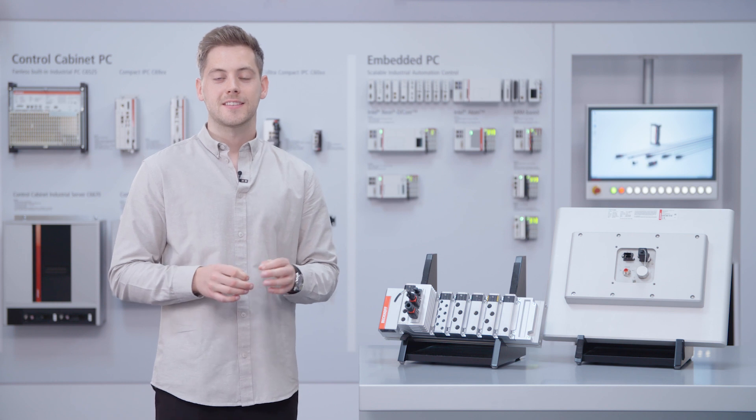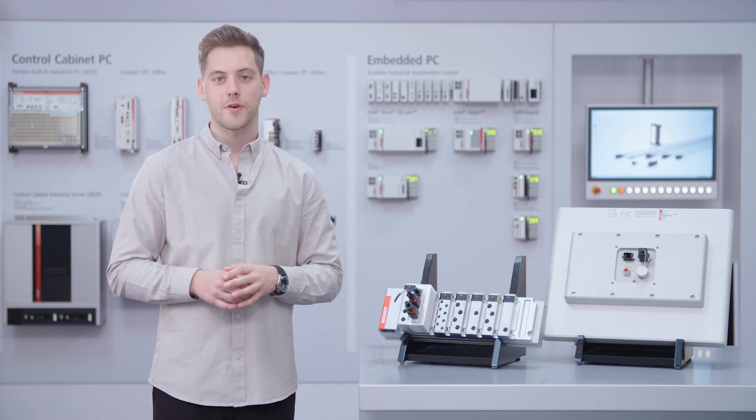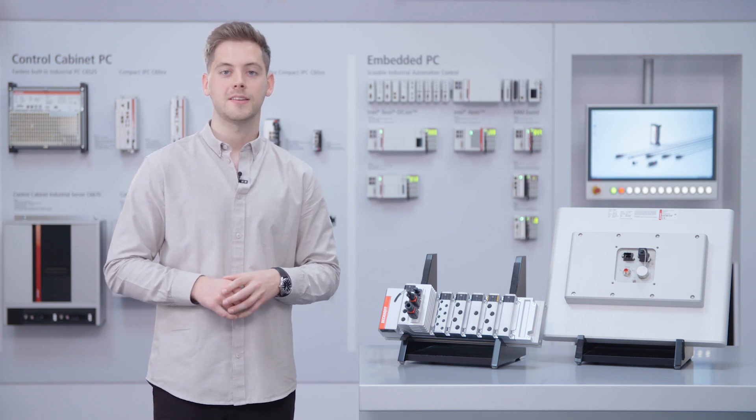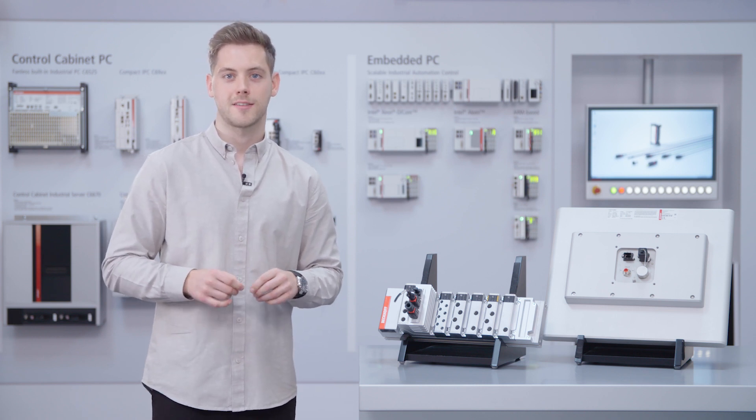With the C7015 and the presented cables, we offer you a system solution that gives you the possibility to build up your system in a more decentralized way.